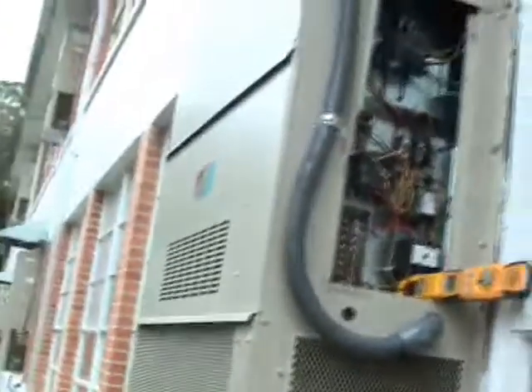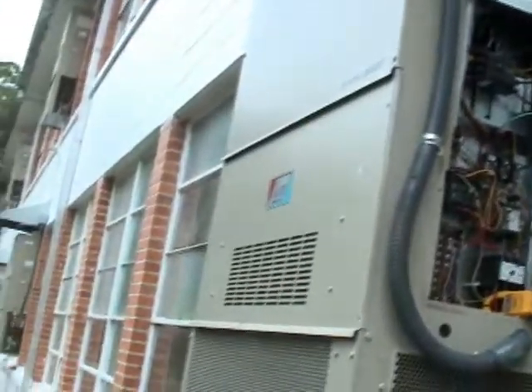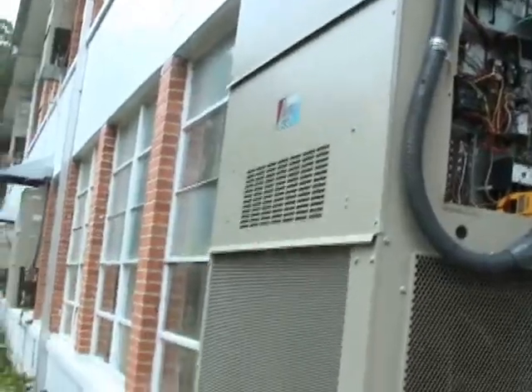Hello my viewers. This is a fairly new 3-ton barred wall-hung packaged air conditioning system. It has a screw compressor.